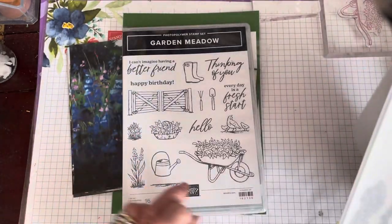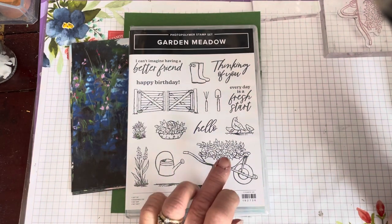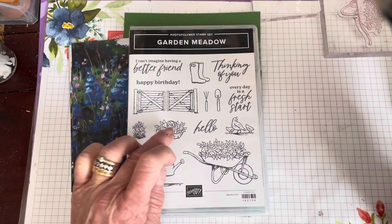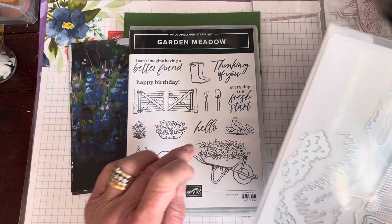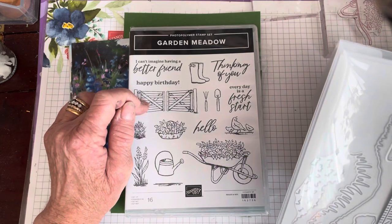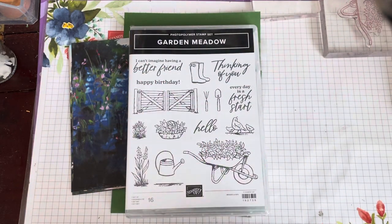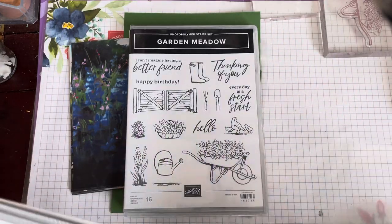Stampin' Up have done what they usually do and they've given us dies to cut out the main images. So there is a die for the wheelbarrow, the watering can, the basket, these flowers, the quail, the five bar gate, the wellingtons, and the tools. But then they've given us some add-on dies as well.